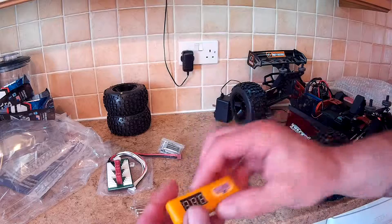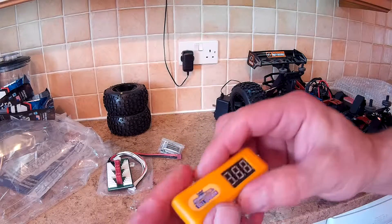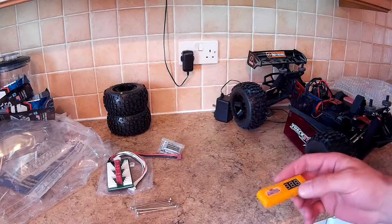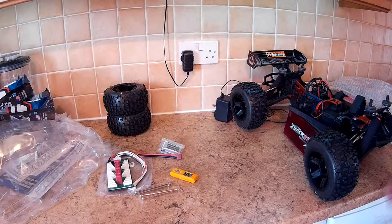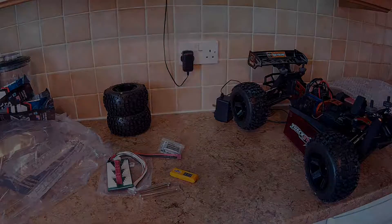I think that's it. I want to test one of my batteries with the cell checker. Anyway, that's about it folks — peace!